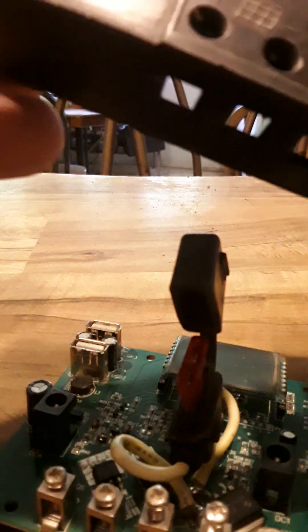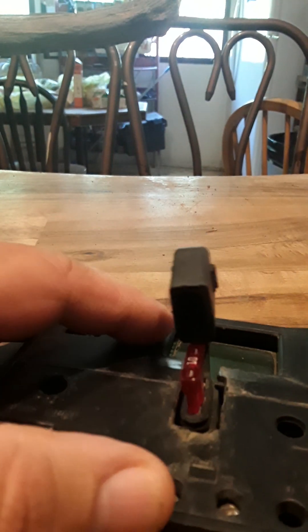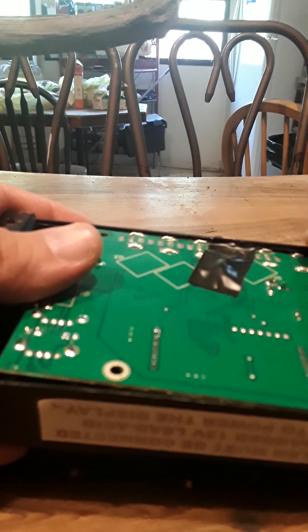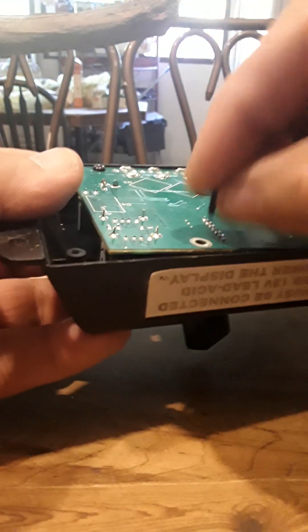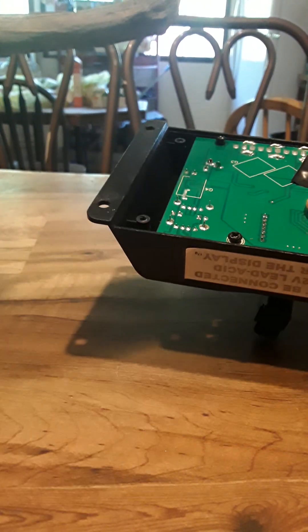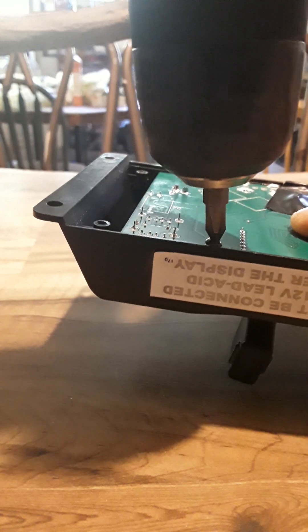You cut a little notch in the top, and as you see right here it goes right back together just like so. Then all you have to do is flip it over and put your screws in the board exactly where they go. I wouldn't recommend using a drill like I do — I use it out of necessity because it's fast, but it's not the greatest idea. I recommend using a screwdriver.